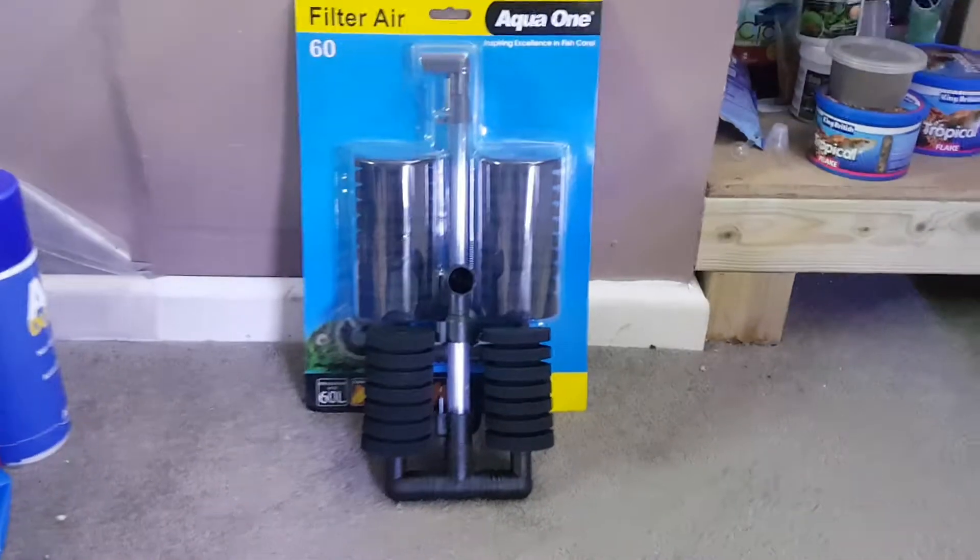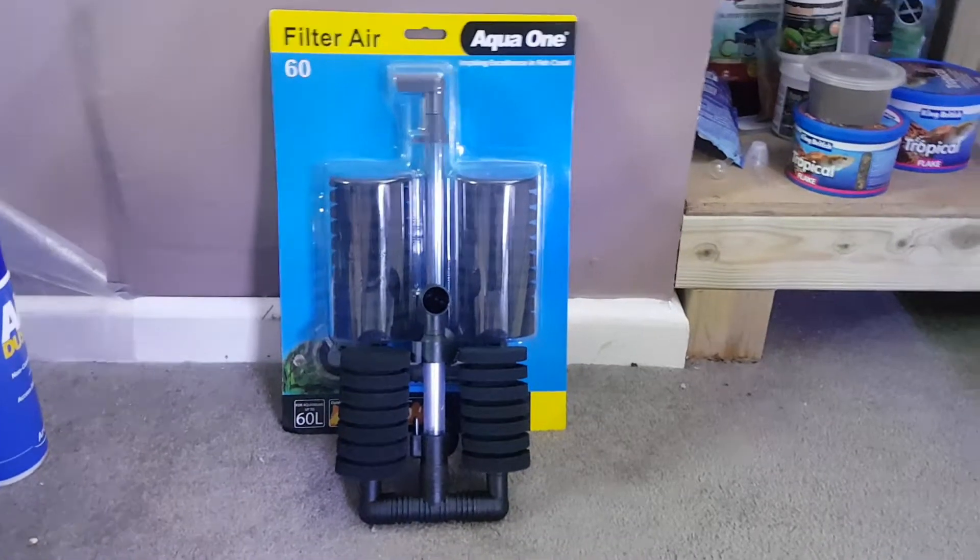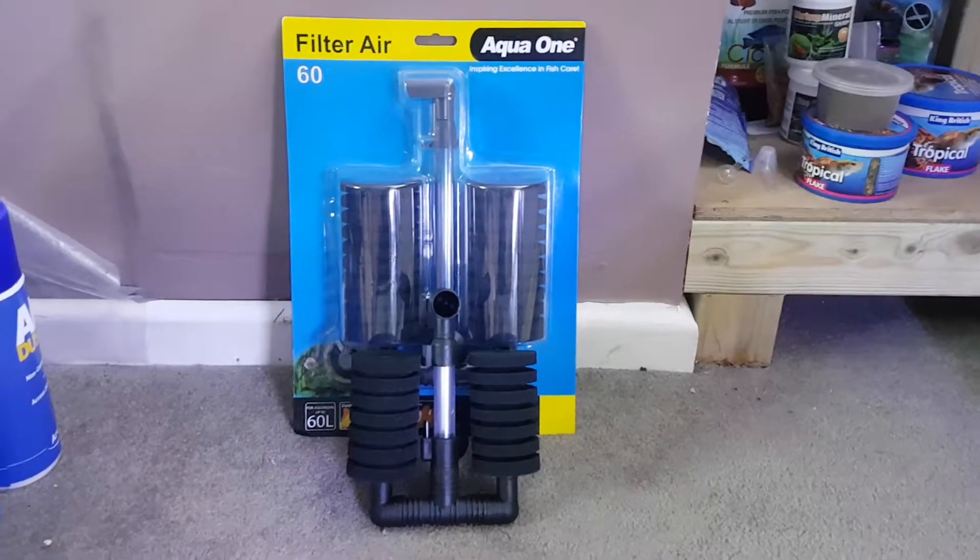Hey guys, so I just wanted to do a quick video about what filters I use in my shrimp tanks and all my fish tanks currently, bar one.